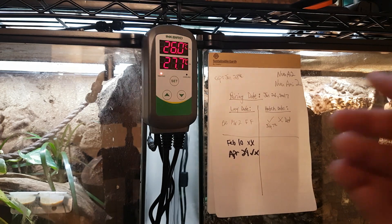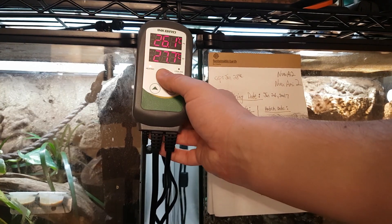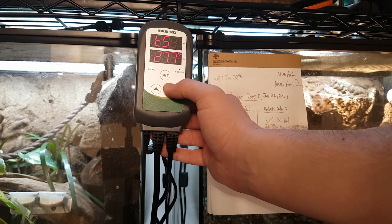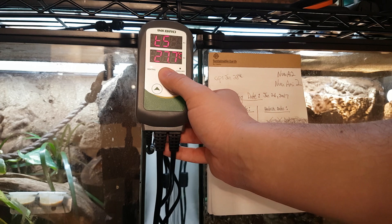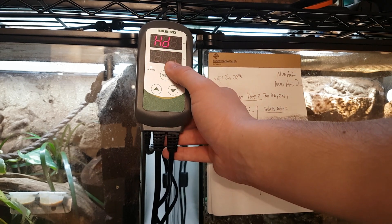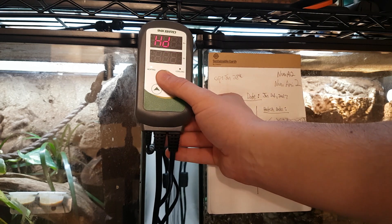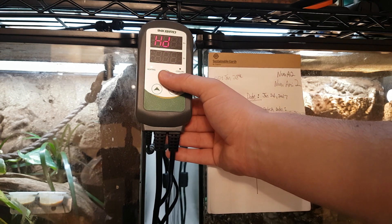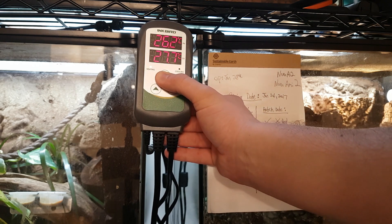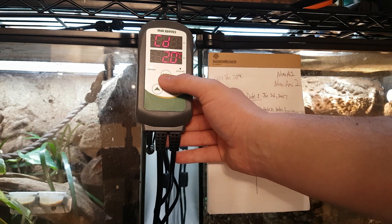Another good thing about this thermostat is it allows you to set the differential. Press and hold, then press Set one more time — this is the heating differential. This is saying that it allows the heat to go 2 degrees above or 2 degrees below. If you have the cooling option on this particular thermostat, you have a cooling differential as well.